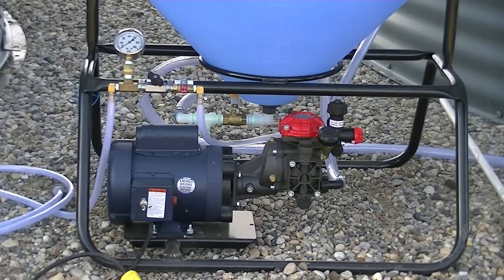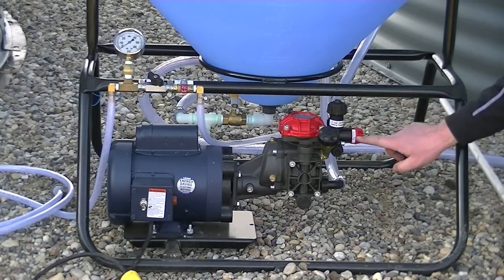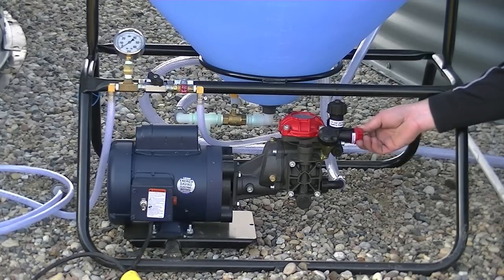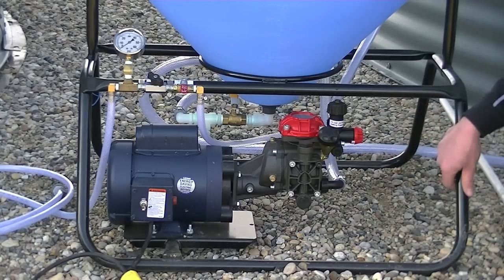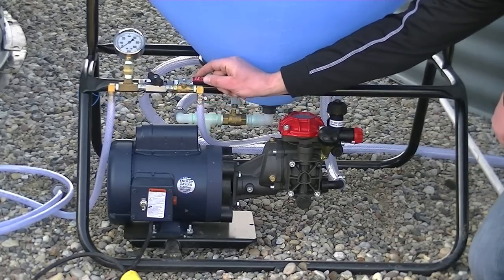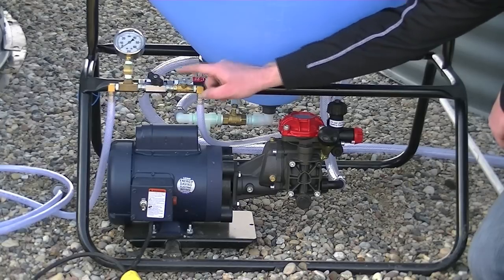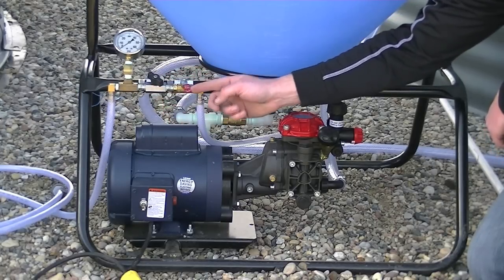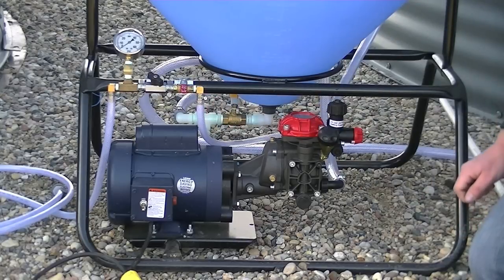Looking at the front of the system, we've got a positional control on the right-hand side that has an agitation position and a treating position. When treating, we move that into the treating position and open up the red valve to open the flow to the applicator. We use the black ball valve to adjust the pressure on the nozzle by watching the pressure gauge, and the red valve will shut the treatment off.